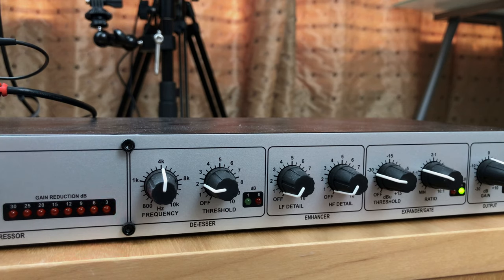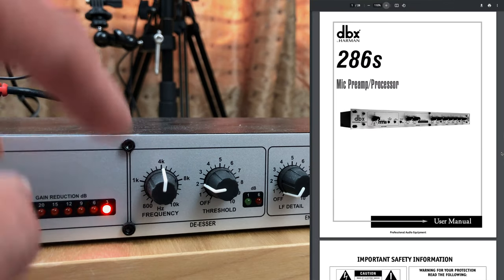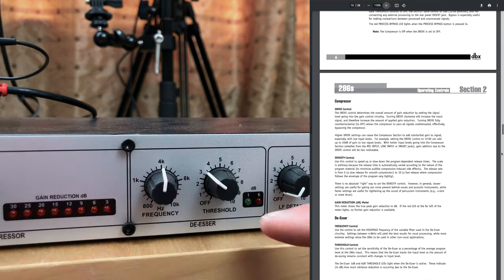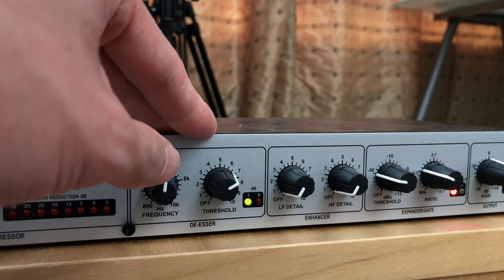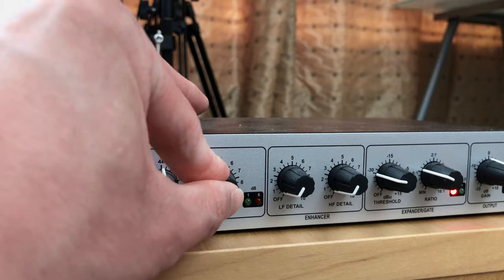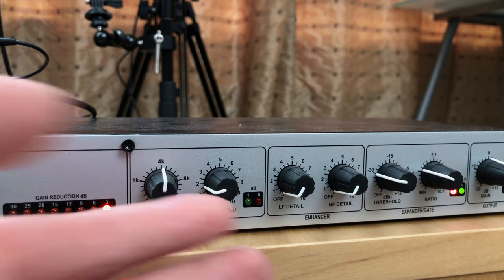Moving on to the de-esser. As the name suggests it helps to remove some of the sibilant S sounds in your voice. Using the frequency, set it somewhere in the middle according to the manual, and using the threshold you can dial it in to see when it kicks in — when it does the LED light will light up. If you turn it all the way up then the de-esser doesn't sound very natural — it sounds like you have a speech impairment. You definitely don't want to set this too high, otherwise it sounds really weird. Just use it sparingly; don't go overboard or it will sound very unnatural. Depending on your voice and mic you probably don't even need that much.